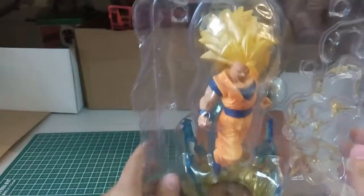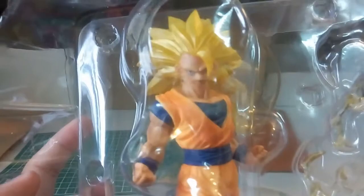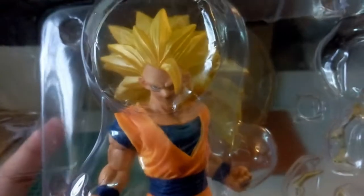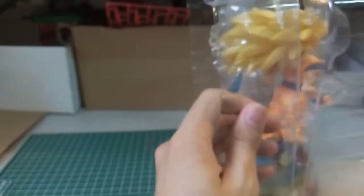So here it is — we have the Goku figurine. Here is the close-up of it. Can't really show much to you guys yet, let me just cut.